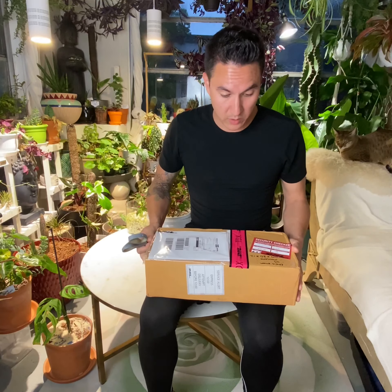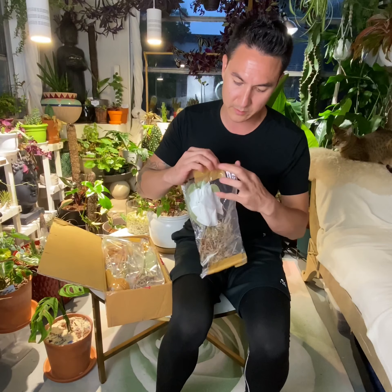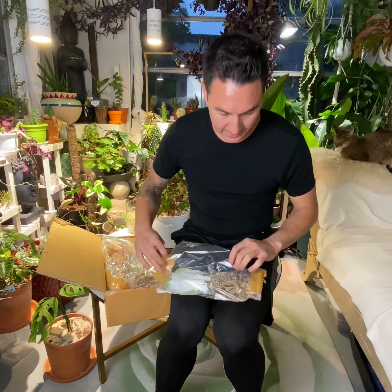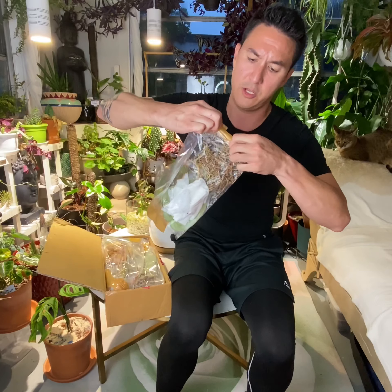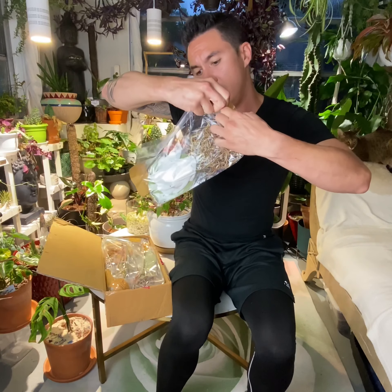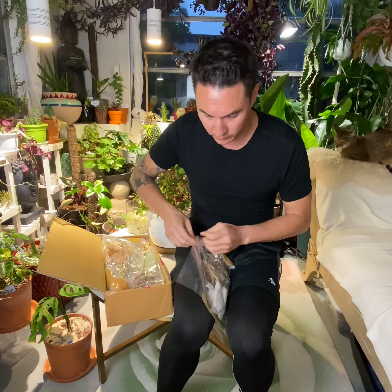Plants do not do well in transit as much as you may think — 'oh, it's just a plant, it'll live.' No, plants are living creatures and you can't just ship a whole pot. This is like 12 plants here in a super small box from what I'm used to, so hopefully this is packaged really well.